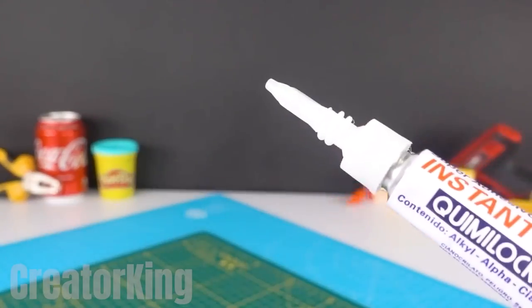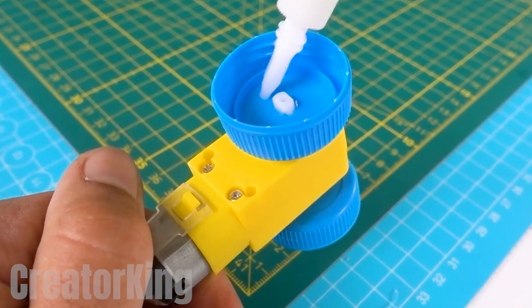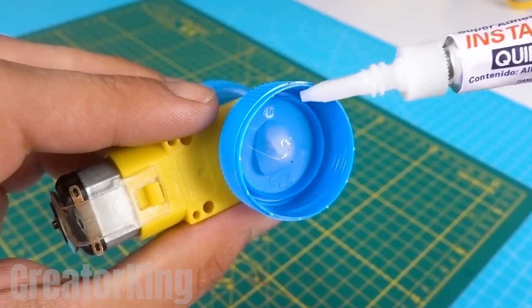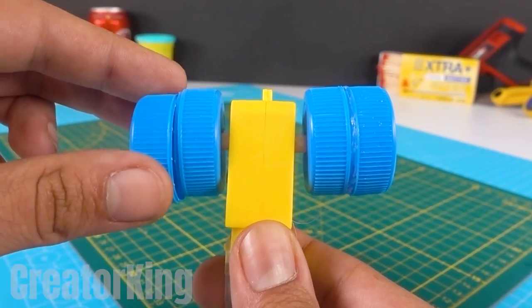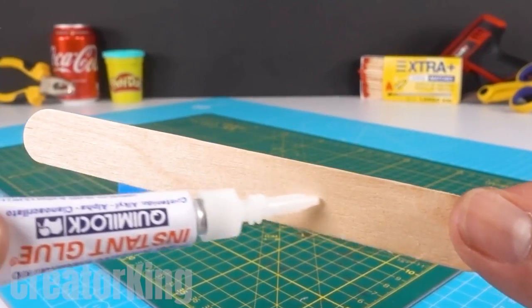Get some of the new superglue we're testing out to secure the caps in place. Put it all around. Apply also a little on the edge of the cap to close the wheels using another cap. Take one of our popular popsicle sticks and glue it to the bottom of the engine, creating a bridge between the two sets of wheels.